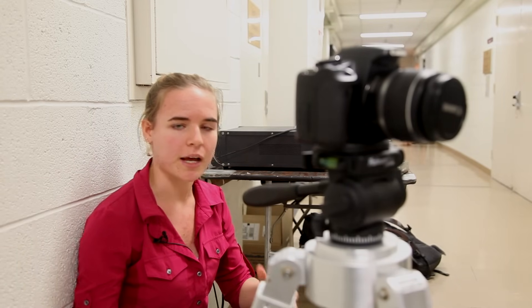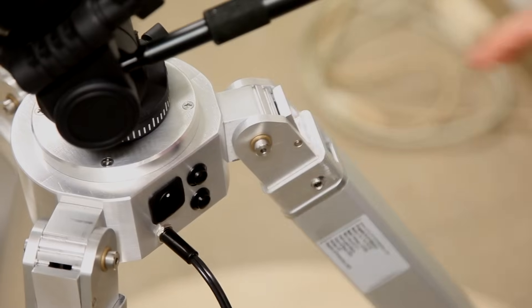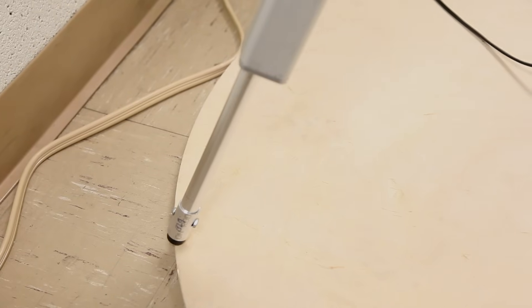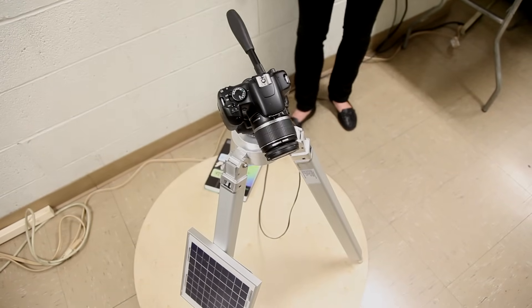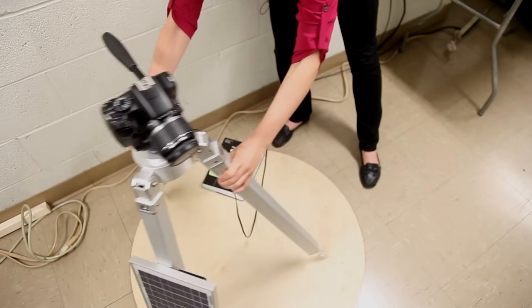This is a self-leveling tripod. Originally we wanted to apply it towards nature photography with uneven ground — it would level itself so you don't have to go through all the manpower. There's an on/off switch and up and down, so you can move it up and it'll level. You can move it down and you can move the legs anywhere you want and it'll just level itself.